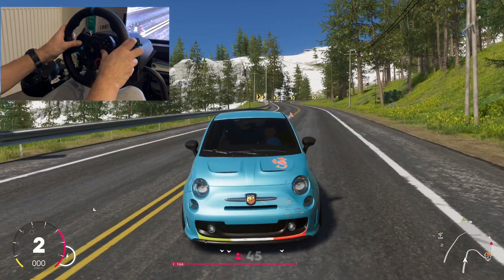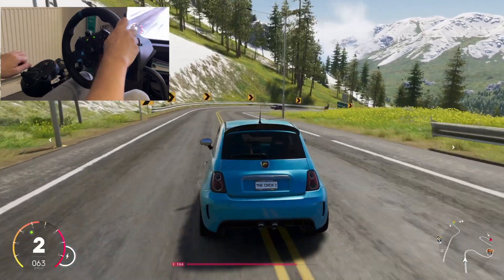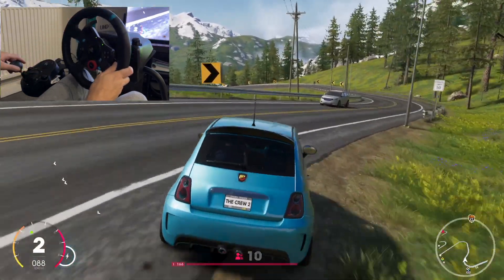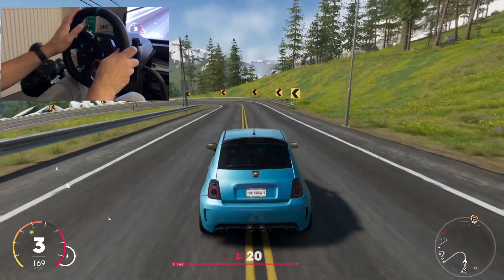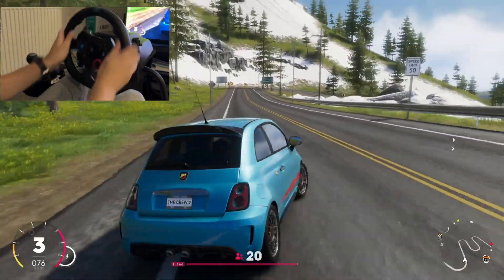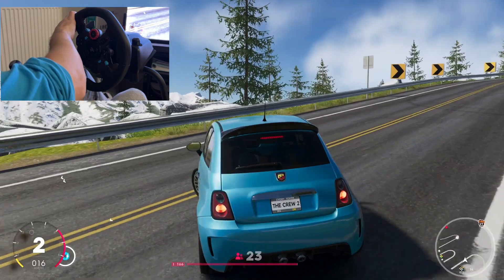What was that? I think it was — oh, it's a fox! Yeah it's a fox. I think the Fiat 500 Abarth is a really fun car to drive, but it's a little bit unstable for some reason with the Logitech G29.